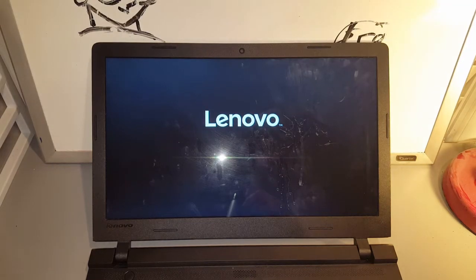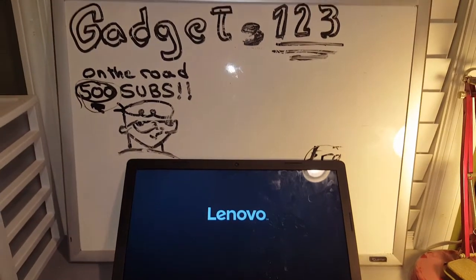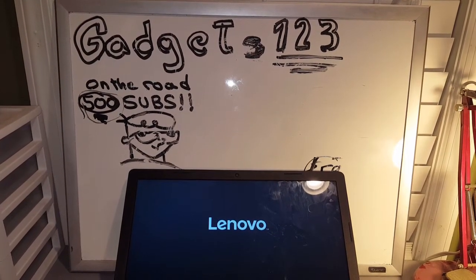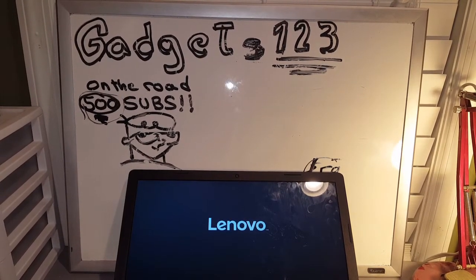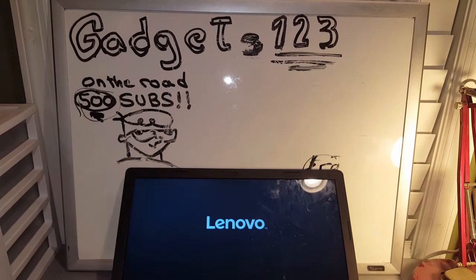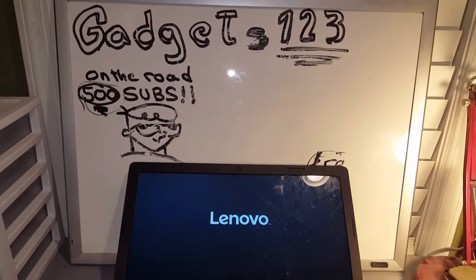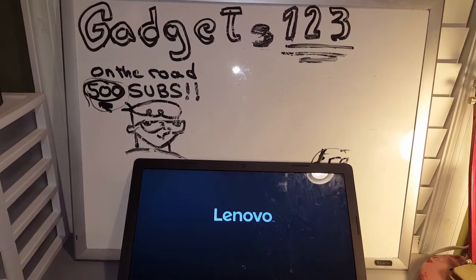What's going on guys, welcome back to Gadgets123. Thanks again for joining us and thanks for all the support. If you're new to this channel, welcome — and to everyone that's been watching, big thumbs up to you guys. We're on the road to 500 subs!